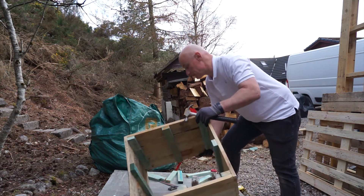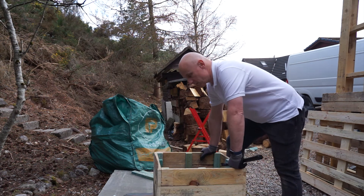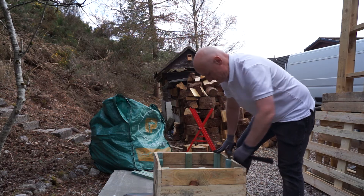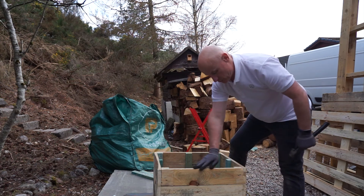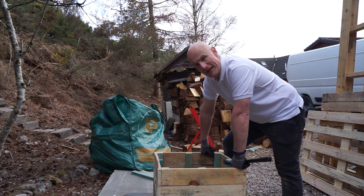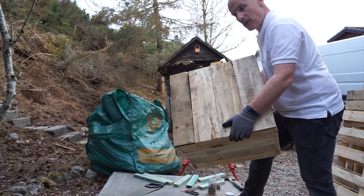It's time to put the bottom on. When putting the square together, it's just worth mentioning — keep it all nice and flush. Even though pallet wood varies in thickness, and even individual planks can vary, if you make sure the bottoms are nice and flush it'll be really easy to put the bottom panels on. And there we go — the bottom is on. Time to put the feet on.